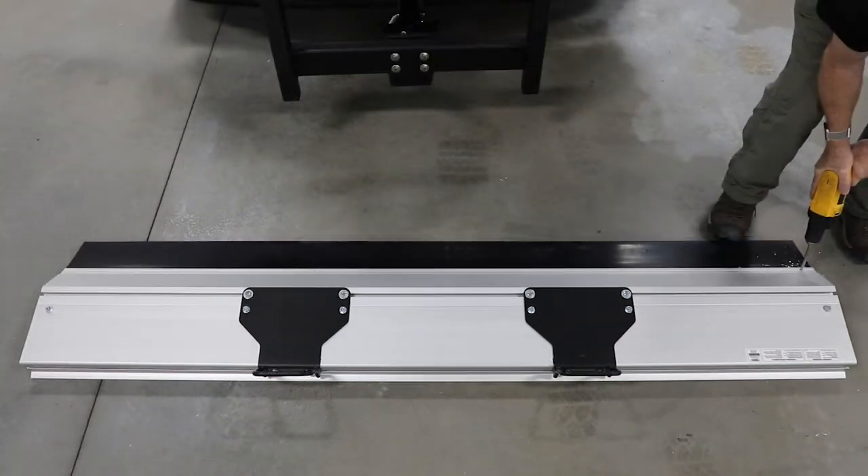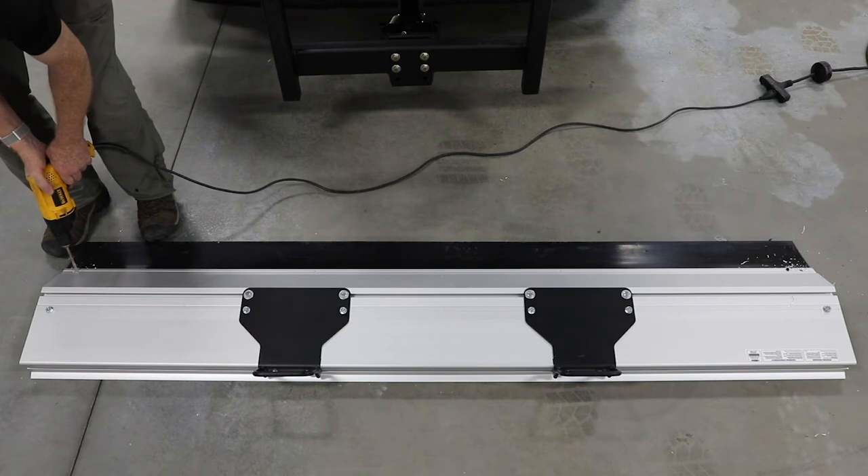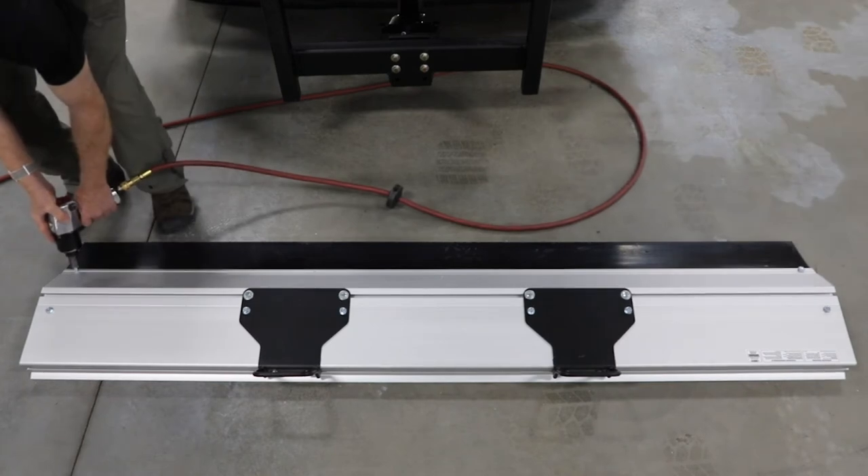Ensure rubber cutting edge is still centered on blade. Next, drill holes at factory mark in groove on each end of blade, going only through the first layer of aluminum and into rubber. Turn self-threading flange bolts into holes and tighten.